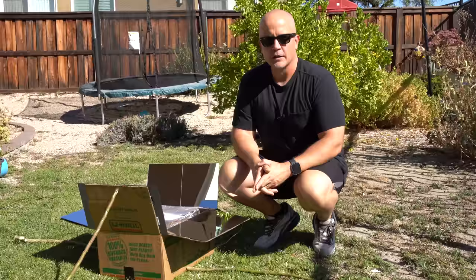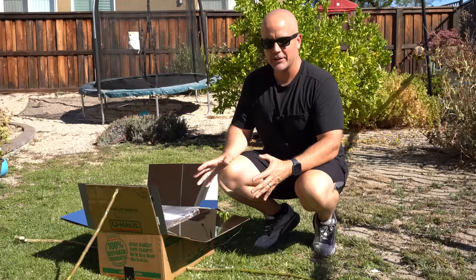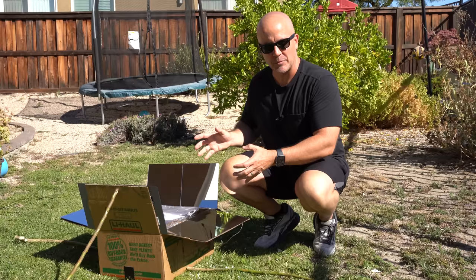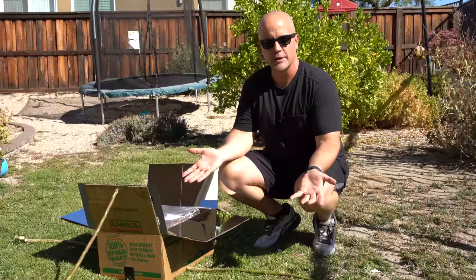Hopefully this video gave you enough information to help you build your own DIY solar oven. The beauty of this is that you don't have to have fuel on hand — you can just use the sun overhead — but you do have to be patient. It's not going to cook things right away; it might take an hour or two, and you have to babysit it, move it to track the sun, and adjust the mirrors, but at the end of the day it will actually work. We'll also post a link in the cards and description to a video where we reviewed a professional solar oven. If you have any feedback or questions, feel free to post in the comments below. As always, stay safe out there.